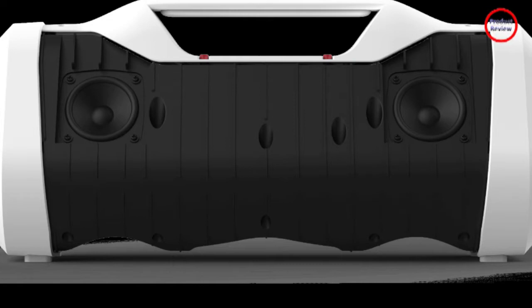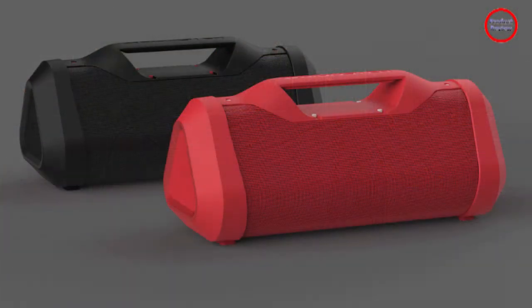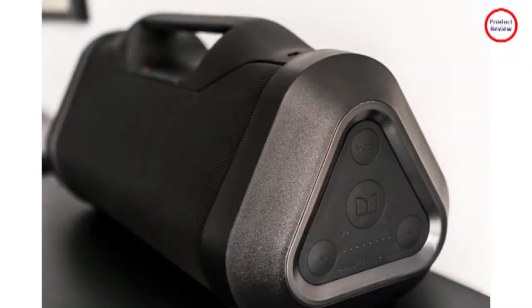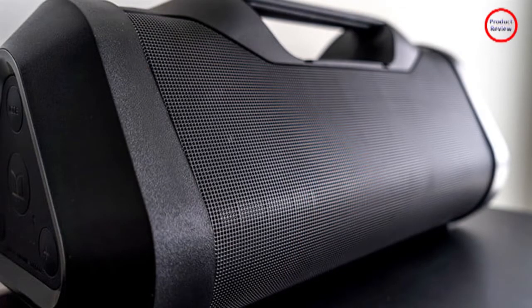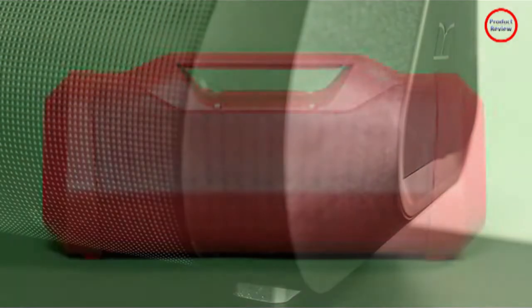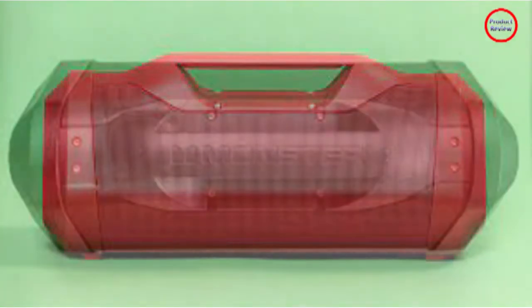Under the surface, Monster equips the Blaster 3.0 with dual 60-watt speakers, along with two passive radiators and a 60-watt woofer for the bass. There is no real front or back to it, as the speakers face in both directions for a broader output, especially when you start cranking up the volume. Monster doesn't provide a way to articulate or consolidate the sound to push in either direction, so if you plant it close to a wall, you may lose some of the spaciousness that the sound can otherwise deliver.